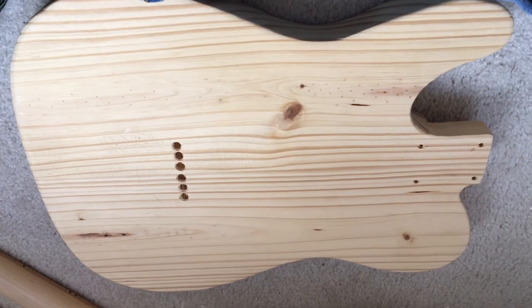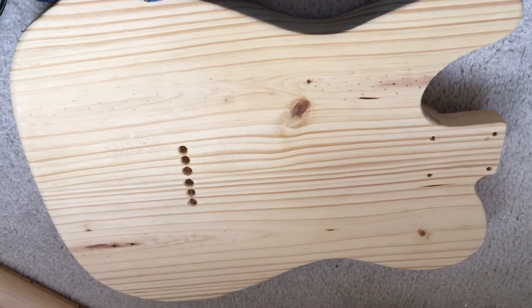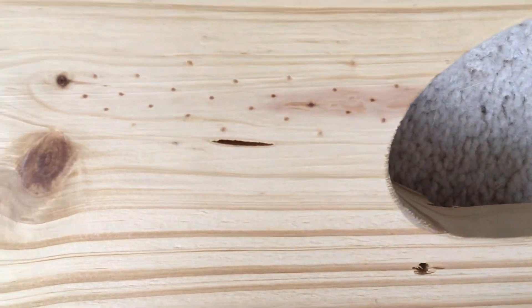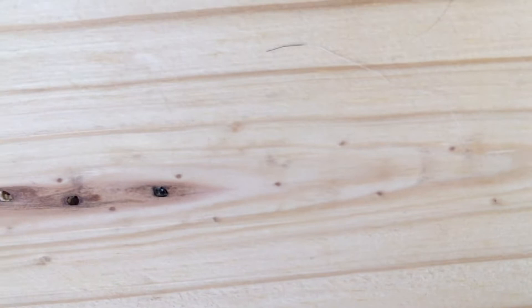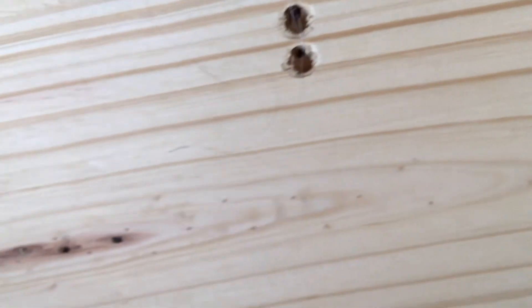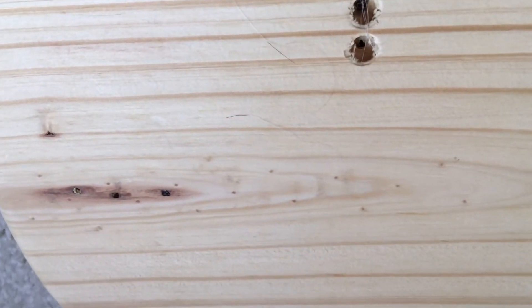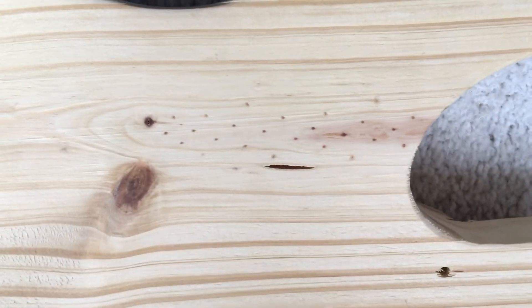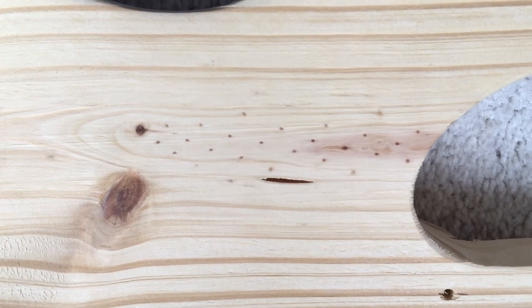Here's the back side of the yellow pine body — it's got some little wormhole things there and some little worm holes there. Not too bad. Got a little knot there, a little knot there. The knots are, you know, that's pine, that's the way it is. But I'll fill in those wormholes and do a little grain fill and stuff like that.